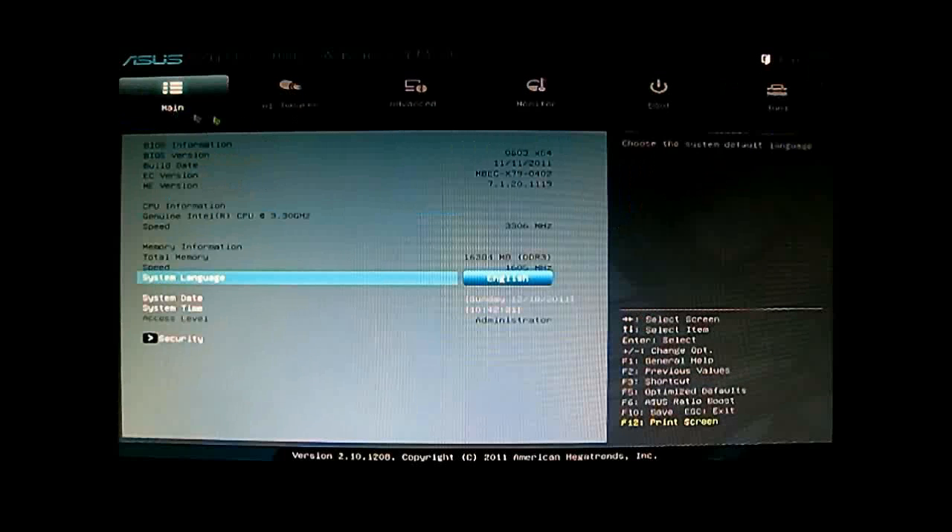That's pretty much it for the UEFI BIOS overview. Let's go back to the rest of our review. Thanks for watching, and please subscribe to our channel at youtube.com/HitechLegion or go to our website HitechLegion.com to read the rest of this review.